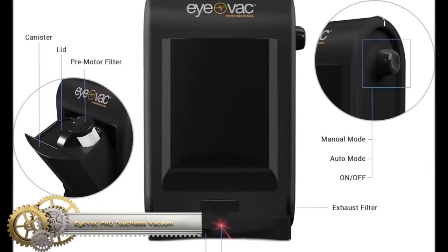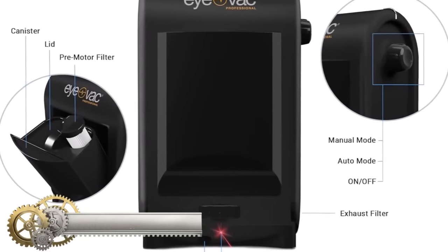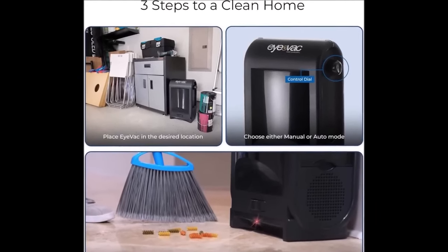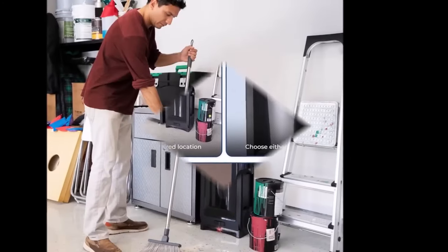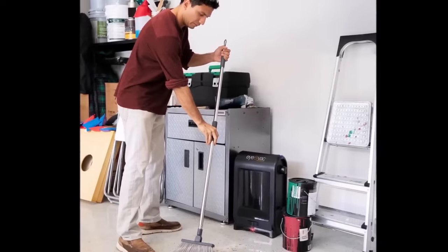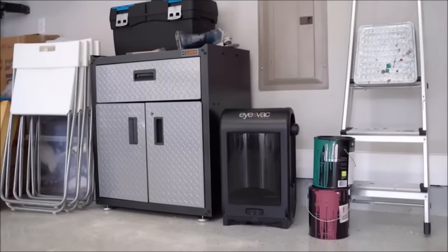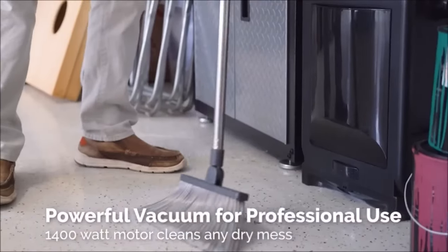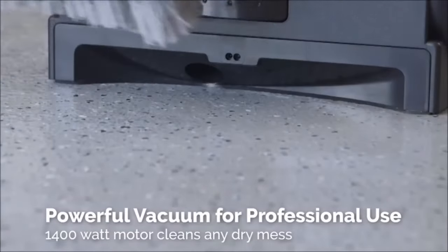The iVac Piro Touchless Vacuum is a powerful and convenient cleaning solution, equipped with active infrared sensors that initiate automatic operation upon detecting dirt, hair, or debris. With its 1,400-watt motor, it boasts formidable suction capabilities, effectively tackling stubborn messes. The high-efficiency dual-filter system efficiently captures dirt and dust, ensuring clean air in your surroundings.